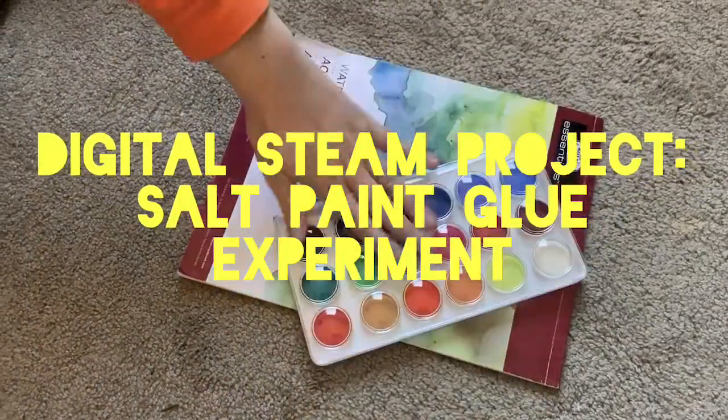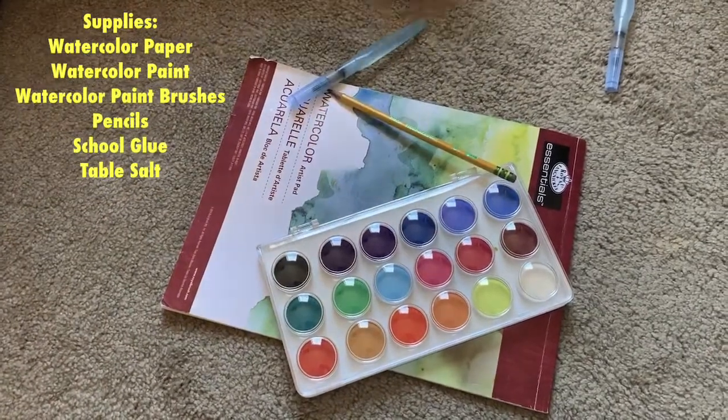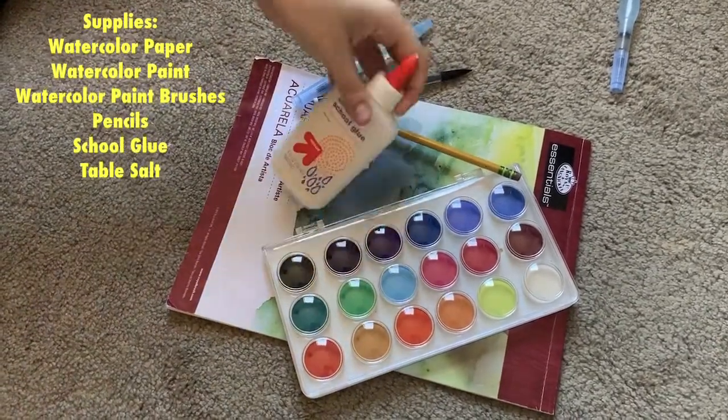For this project you will need watercolor paper, watercolor paint, watercolor brushes, pencils, Elmer's glue, and table salt.